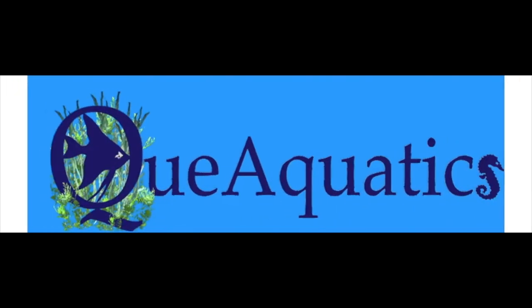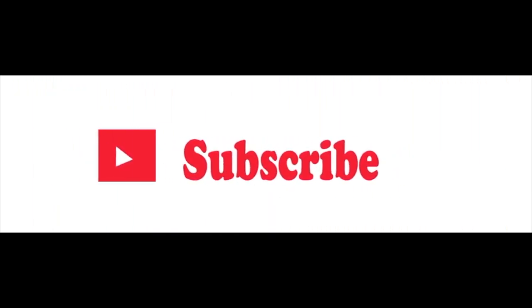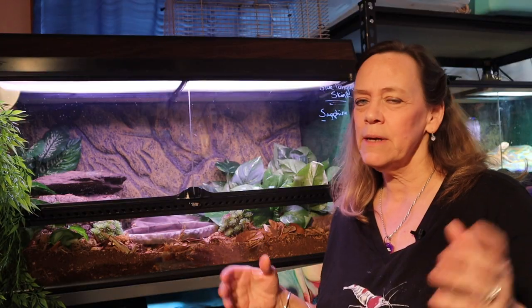Hey everybody, Suzy Q here and welcome to Q Aquatics and Exotics. Today we're going to be going over my blue-tongued skink — my Australian northern blue-tongued skink, otherwise known as Tiliqua skinkoides intermedia. Sounds like a mouthful, but it's my blue-tongued skink, my northern.